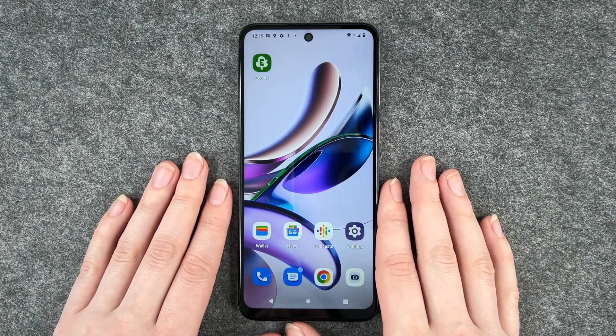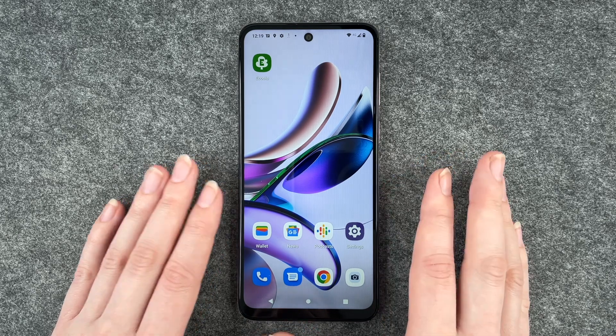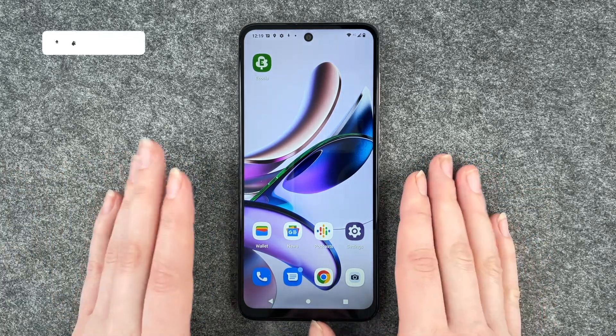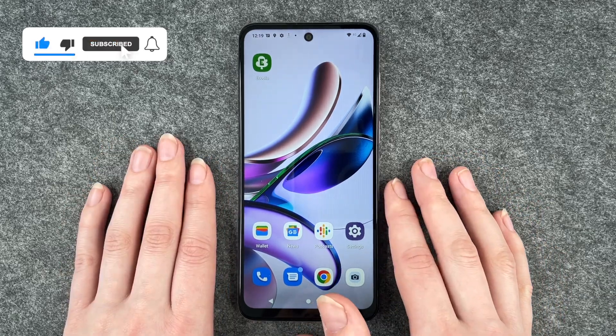Hi buddies, welcome back, it's Anne-Sophie and today I'm going to show you how you can change your SIM pin on your Motorola Moto G13. Maybe you just have a really complicated SIM pin you can't remember, or it got in the wrong hands and you have to change it because it's kind of a safety issue.